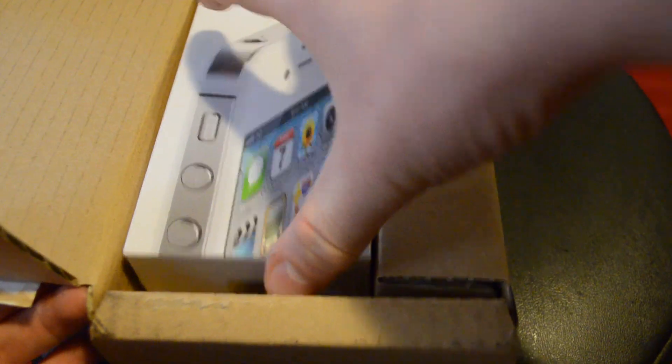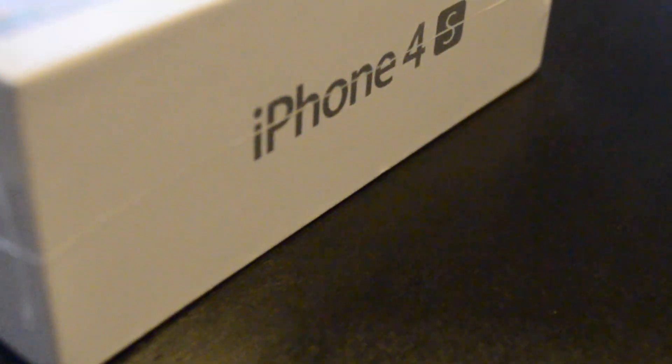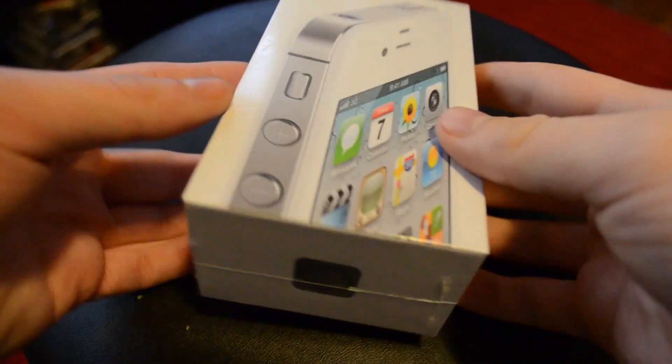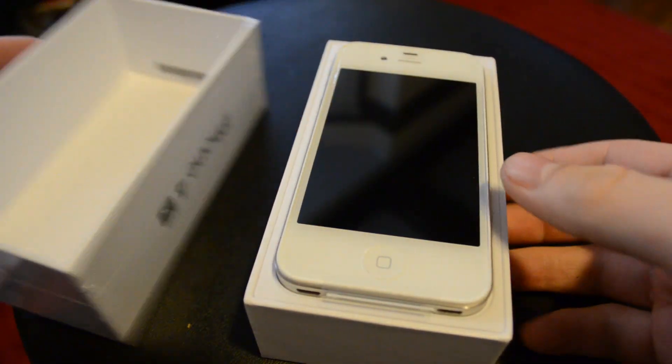Here's the box for the new iPhone 4S — I have a white one here. They do the package lip on the outside to keep the box pretty sealed. The box is pretty similar; it does have an iCloud logo on the bottom and an 'S' on the side, but other than that it looks identical to the iPhone 4 box.